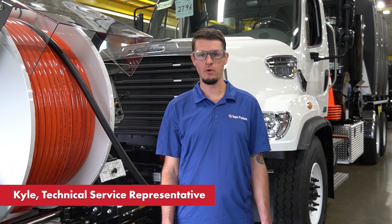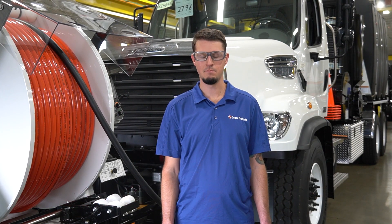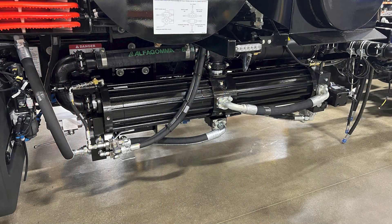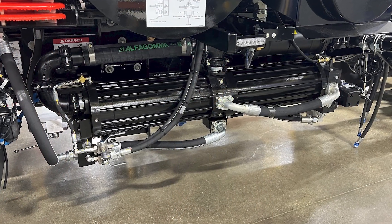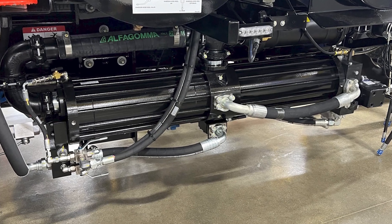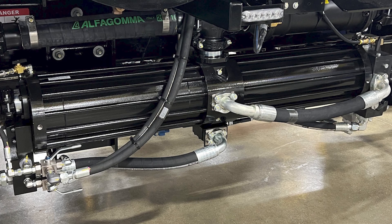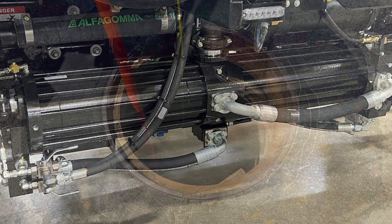Hi, my name is Kyle and today we're going to be going over the automated leak down test. This applies to both the Camel Max and the Superjet. The leak down test is the most important test to determine the health of your single piston water pump. We recommend that this test be performed at the beginning of every shift in order to actively monitor the condition of your water pump.